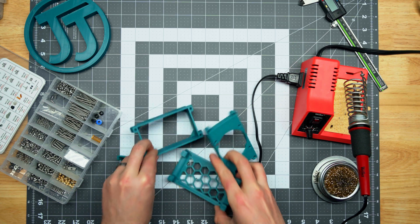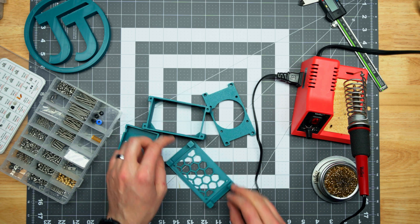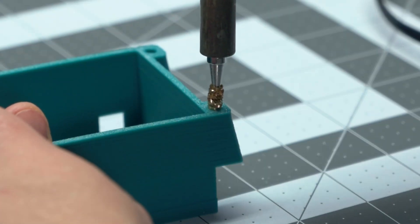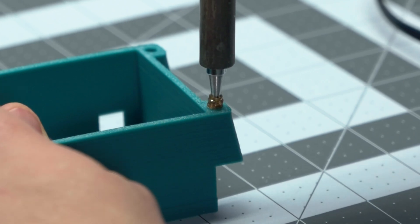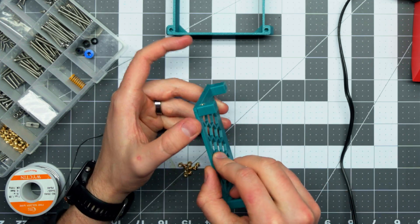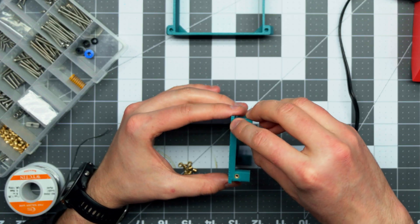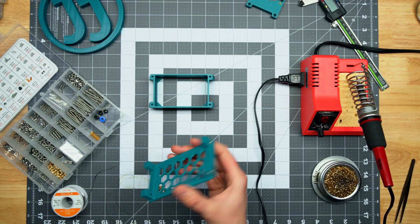The first thing we need to do is install those heat set inserts. So here are our parts. We've got the soldering iron on and heating up, and we're going to put in these heat set inserts — we're going to need 16 in total. Heat set inserts are super easy if you've never tried them before. Just a little bit of heat and some light pressure and they go right in. Once you try them out, you'll want to put them on all of your functional prints — they're so useful.